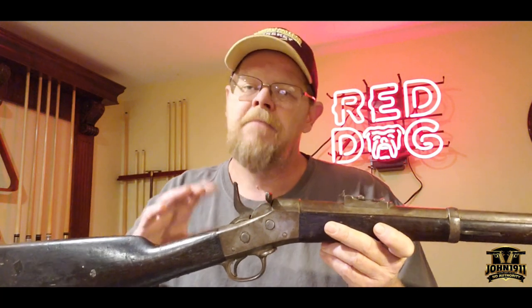This was kind of a unique design for this particular contract rifle. It's kind of like an early safety feature — a built-in safety that Remington made onto this rifle, which I find really unique and interesting.